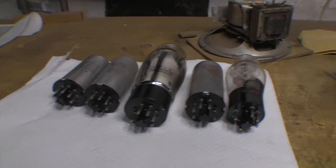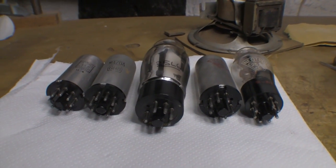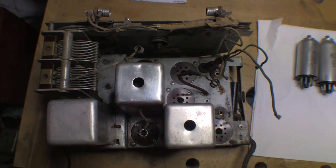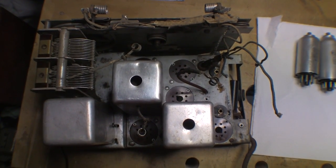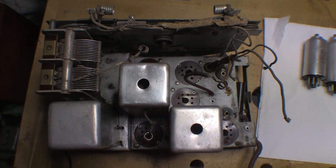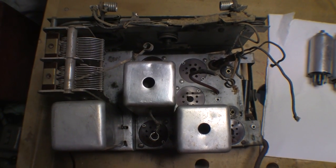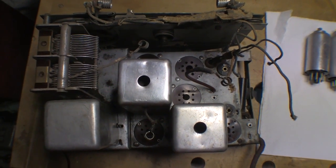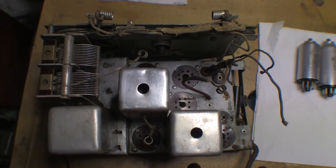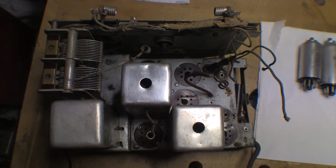I'll get at least four out of the five valves tested on the old tester as soon as I can. The other thing I'm going to do is take plan and elevation photographs so I can print them up and use them as references - marking what all the valves are, what each of the cans are, etc. That may help future folks who have to restore one of these.